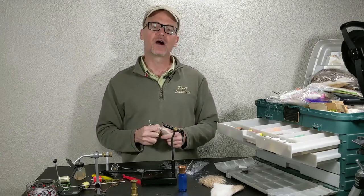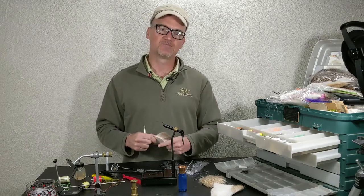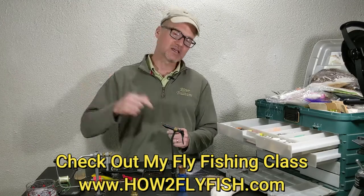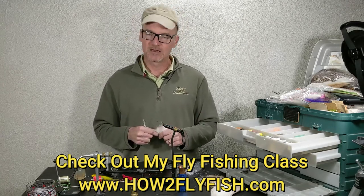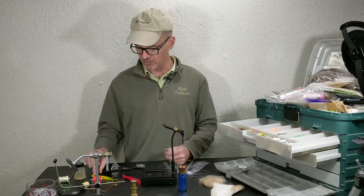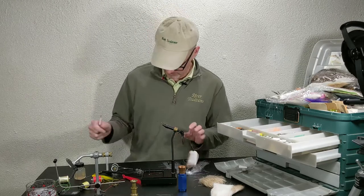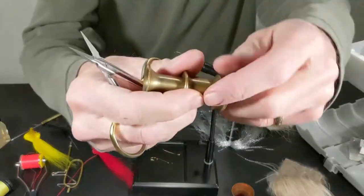Before we get too far, link below — go to a quick little article on hair stackers on my website, and it'll have some links to my fly fishing course as well. We're going to do some close-ups. Kind of dry and rusty every winter getting back into tying flies, but we'll probably do up a Mickey Finn — a perfect example for stacking hair.